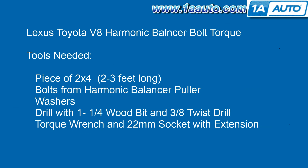You can buy a tool that holds the harmonic balancer, but that tool generally costs between I think $80 and $120, and so here I'm going to show you how to do it with basically a piece of 2x4 that's just a little over 2 feet long.